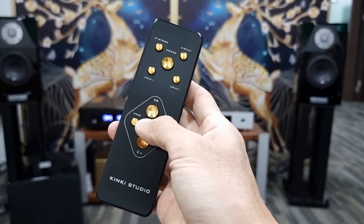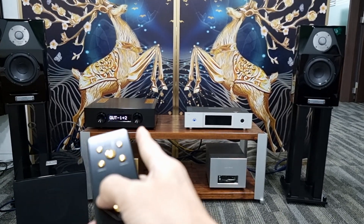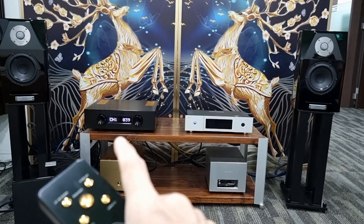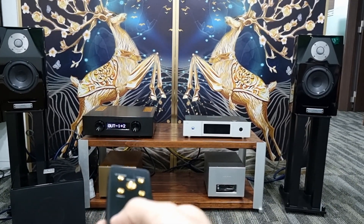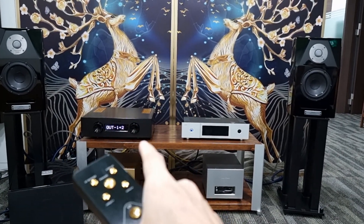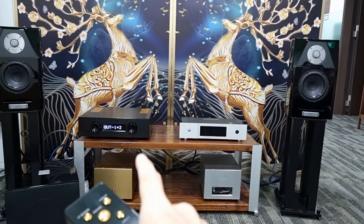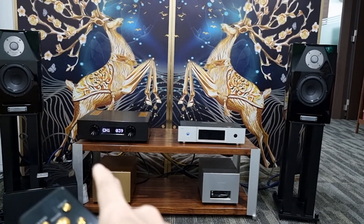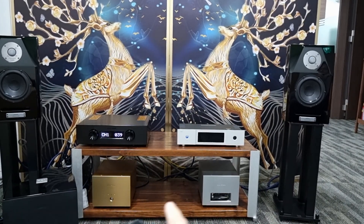The mode button allows you to change the output mode of the EX-M1 Plus. Currently it is set to output 1 plus 2. Due to display limitations, numbers are used: 1 represents the integrated amplifier's built-in amplifier output, and 2 represents the preamp output. So output 1 plus 2 means the internal amplifier is sending signal to the loudspeaker while the preamp output is simultaneously sending signal to the EXB7 monoblocks.